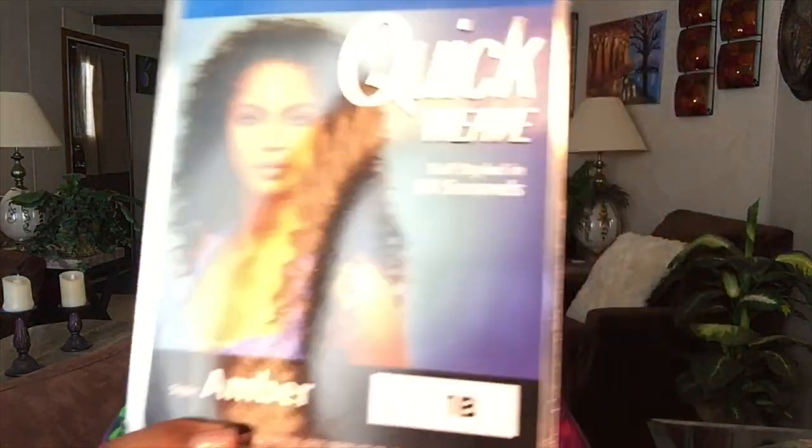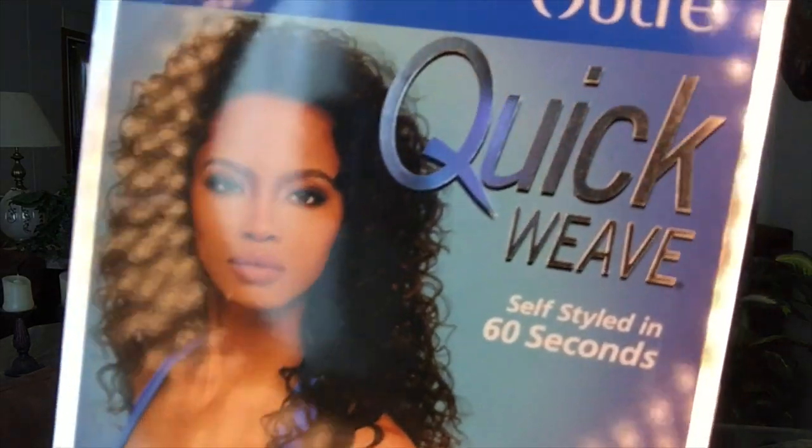Okay, this says self-styled in 60 seconds — quick weave. I got my silver edges, that's okay. I don't expect anybody that's almost 70 to have jet black hair unless it's from a bottle, so I'm okay with this. And it will work with the headband. Like I said, I use bobby pins — these long bobby pins to secure half wigs.